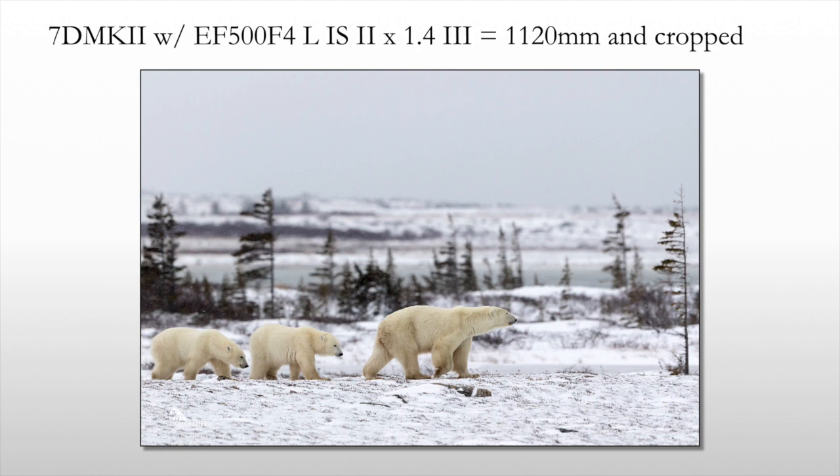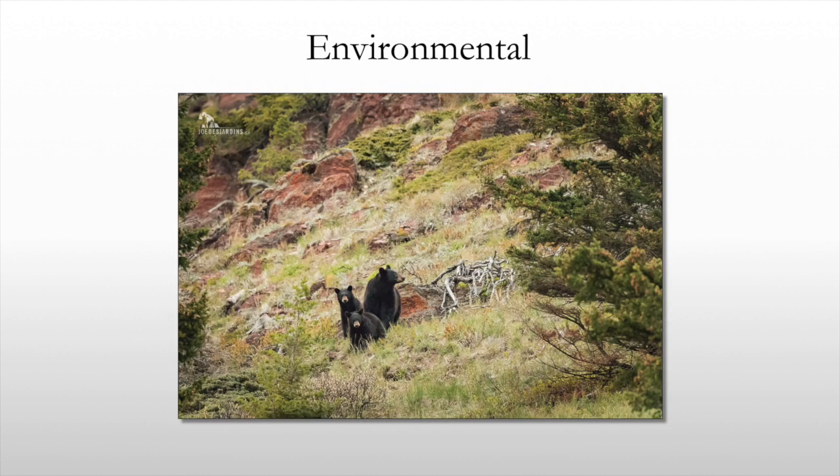The second thing I wanted to talk about was the trophy shot versus the environmental shot. When wildlife photographers first start out, they're really looking to get that trophy shot — that head and shoulders portrait. So here is one example of a trophy shot, and here's an example of an environmental image where you can see where the bear lives.